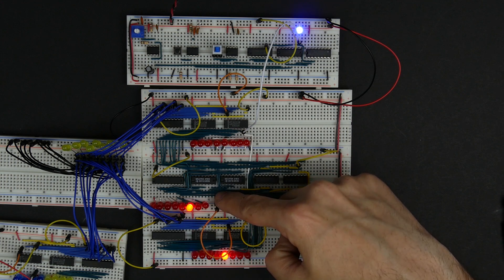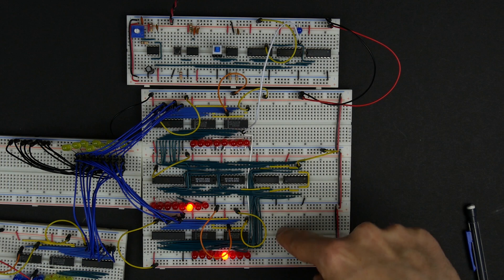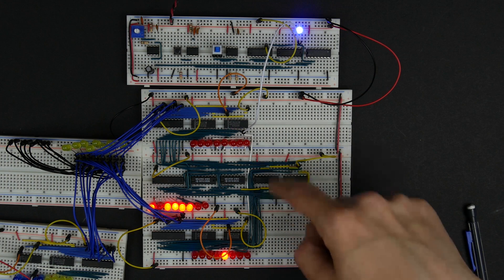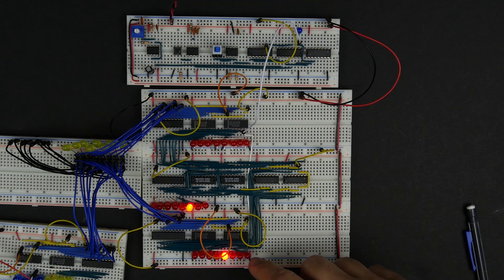That tells me something's not working right because the sum register should always represent A plus B, and if we change the subtract bit it should show A minus B — and it's not doing that. So we might have some bits mixed up somewhere. We'll have to do some troubleshooting, which is fine — that happens sometimes when you build something and it doesn't work quite right. I'll stop this video now, and in the next video we'll spend a little bit more time chasing down what we might have done wrong.